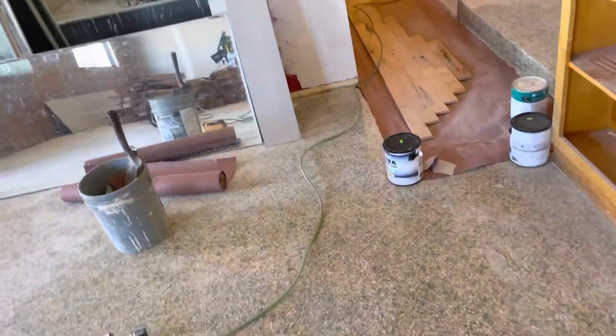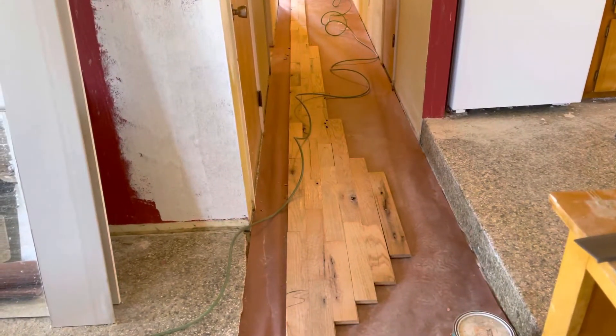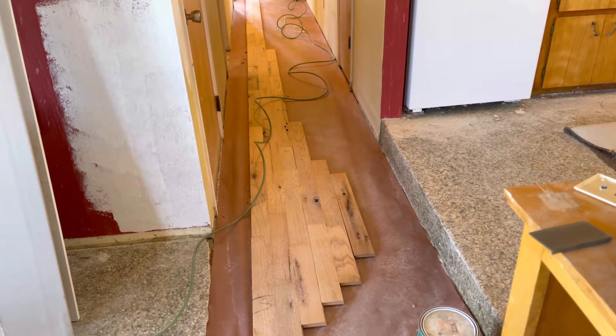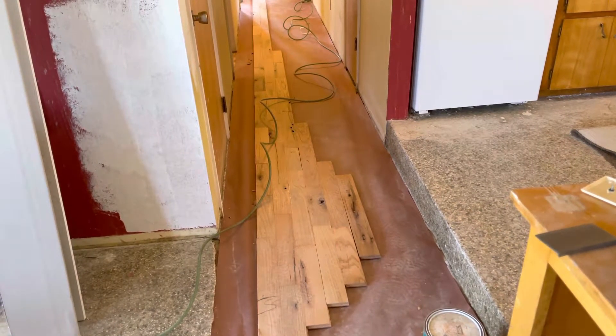I put down the rosin paper. I've put down paper before — do you really need it? I don't know. If you spill water, how much water are you going to spill? If you've got that much permeating your subfloor, you're probably in trouble anyway. So get your straight line.